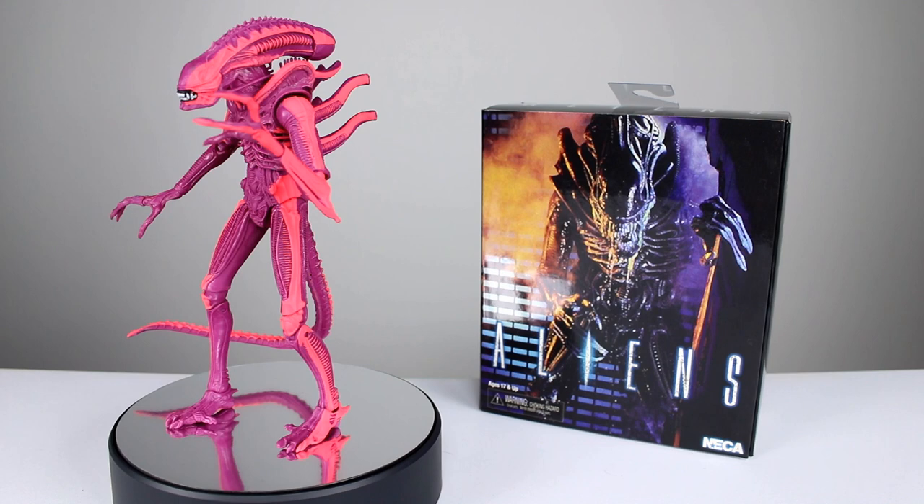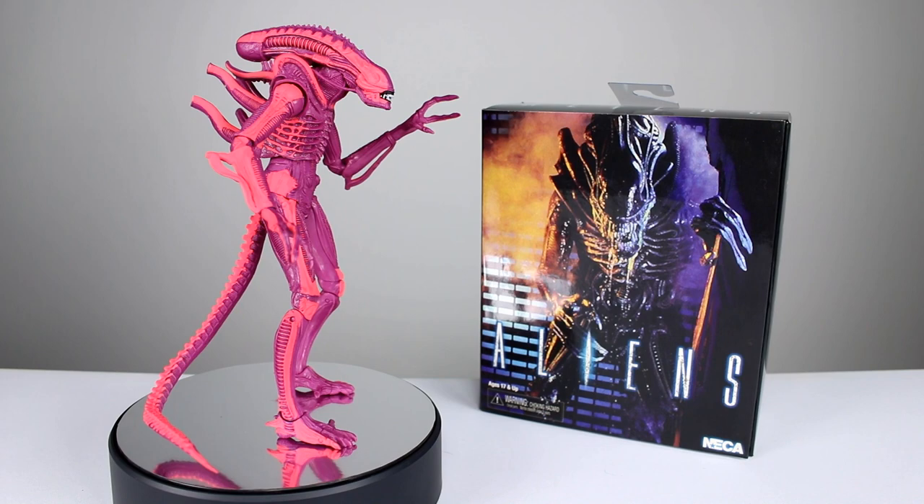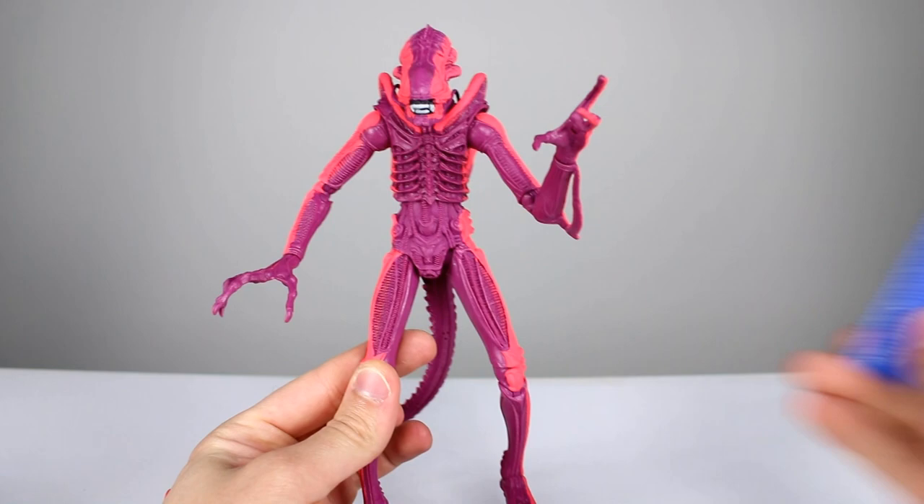This is the arcade version of the Alien from — I guess the arcade game was called Aliens, which I guess is the second movie? I don't know, you guys know I'm not up on my Alien stuff. But anyway, this figure is pretty cool for what it is, so let's go ahead and get it off the stand and take a closer look.